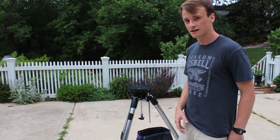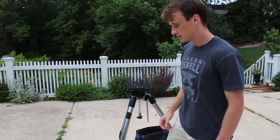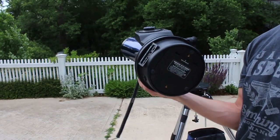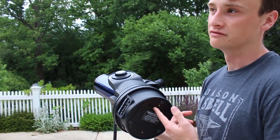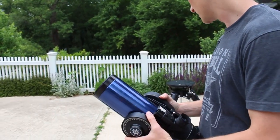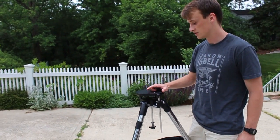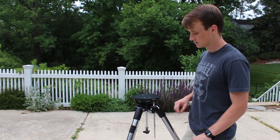If you have the RA version of this telescope, on the bottom there should be a little switch for on and off. If you're in the northern hemisphere, make sure that the button beside that is set to north; if not, set it to south. Your button side should be on the south side of your mount.